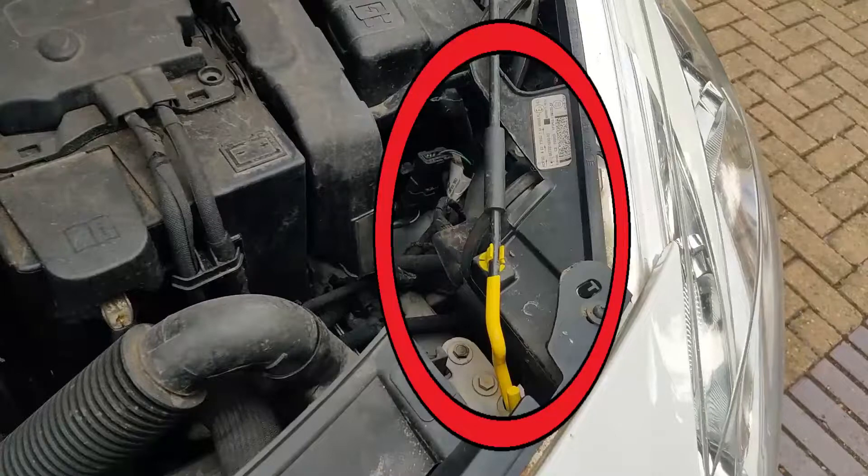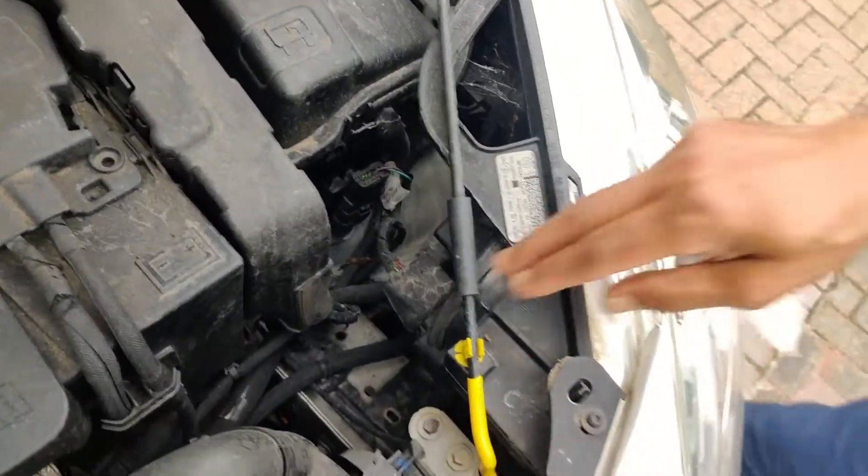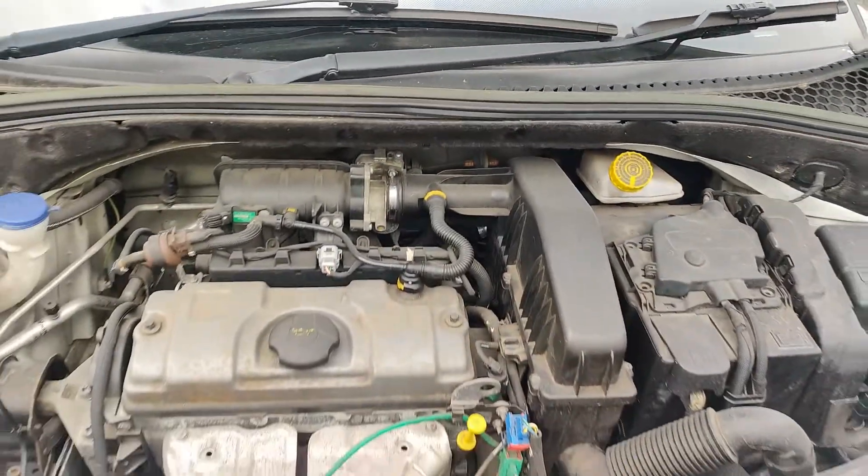This is where the bonnet stand is located. Unclip the bonnet stand and place it into this groove. Job done!